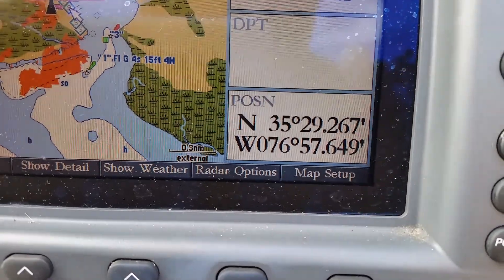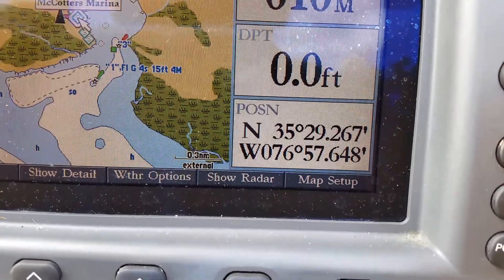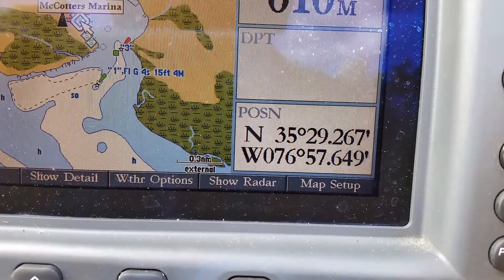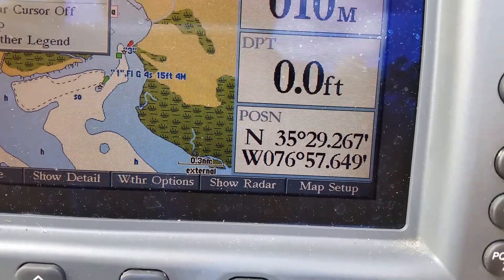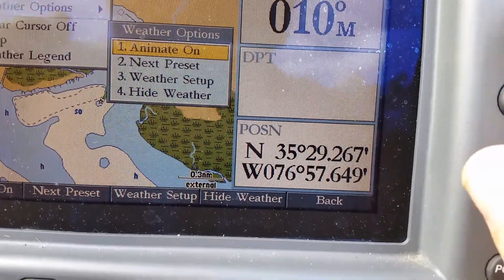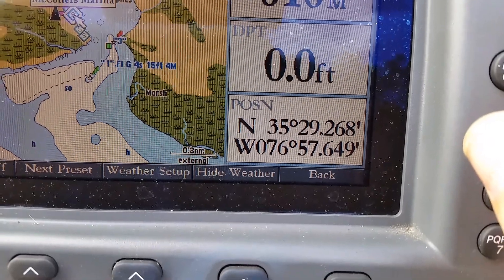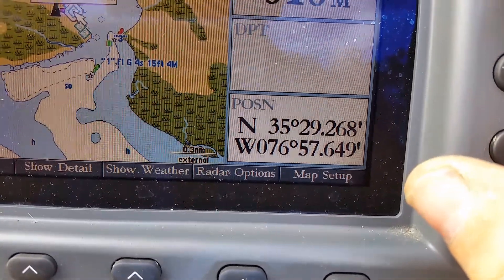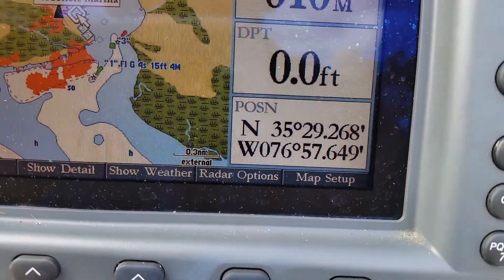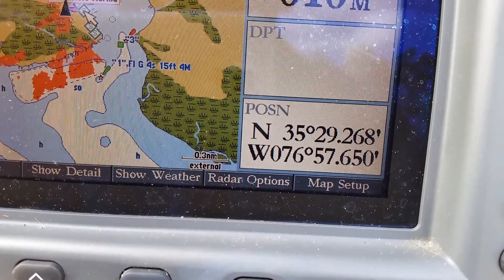I'll try to show weather — menu, show weather, enter. It's not showing weather. Back to the menu — weather options, animate on. Menu again, show radar. The radar is picking up something. All that red is the radar return — I'm guessing it's showing everything on the land.